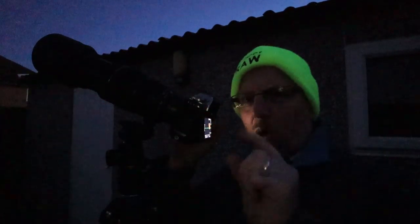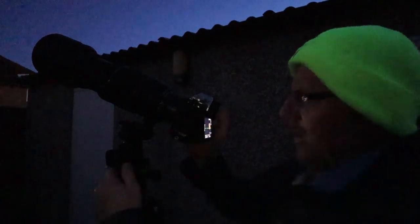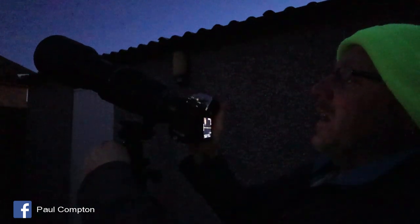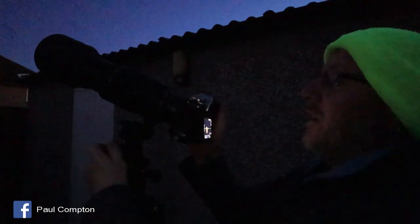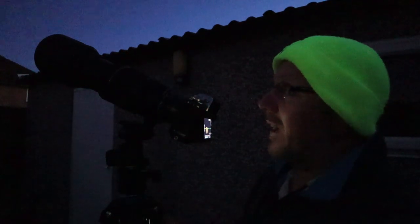Hello, welcome to another quite quick vlog. I'm shooting the moon. There's been a lot of vlogs at the moment, a lot of people shooting the moon, obviously because we're stuck indoors and can't go out anywhere, and I just thought I'd take this opportunity to do a quick video.